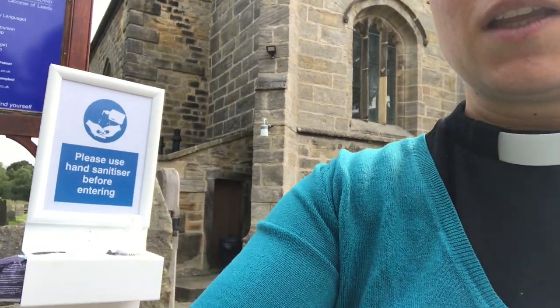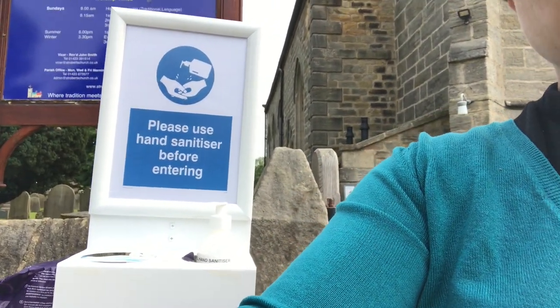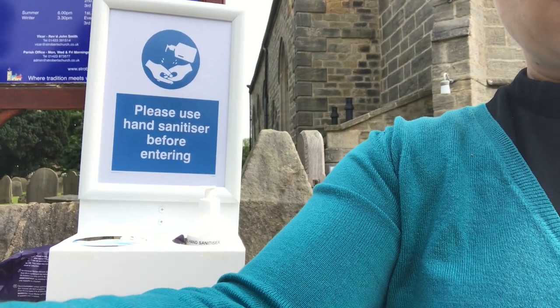When you arrive you'll be met with one of these — we have a sanitising station with sanitiser on it. Please sanitise your hands before you come in, and then make sure you also have your mask with you and put that on before you enter the church.